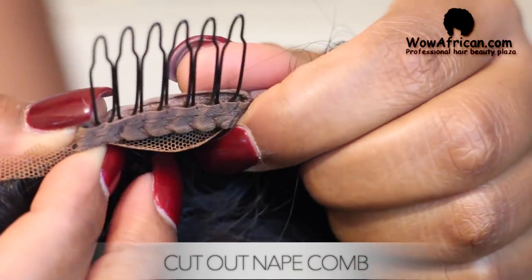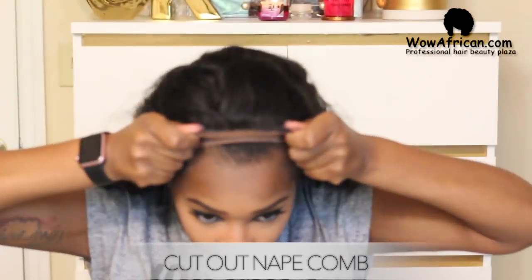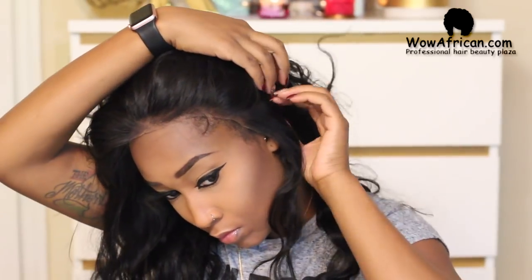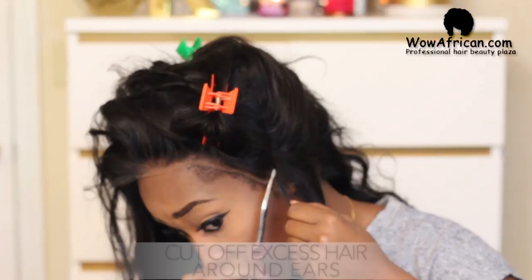For me personally, the wig is always a little bit too big, so I like to cut out the nape comb in the wig so that there's not a hump in the back of my head when I do this style. If your wig does not fit perfectly to your head — like most of ours will not — you need to cut out the excess hair and lace. There's always extra around my sideburn area, so that's what you'll see me removing next.